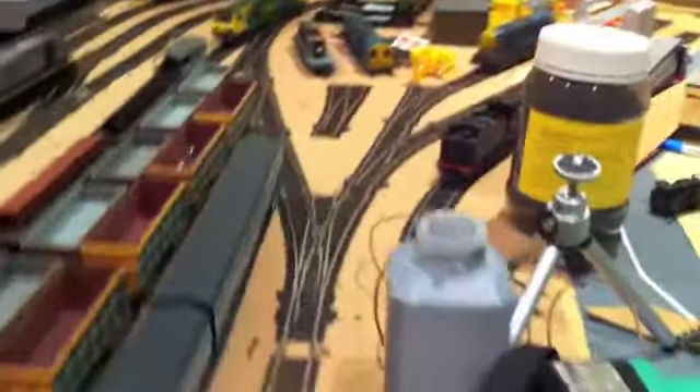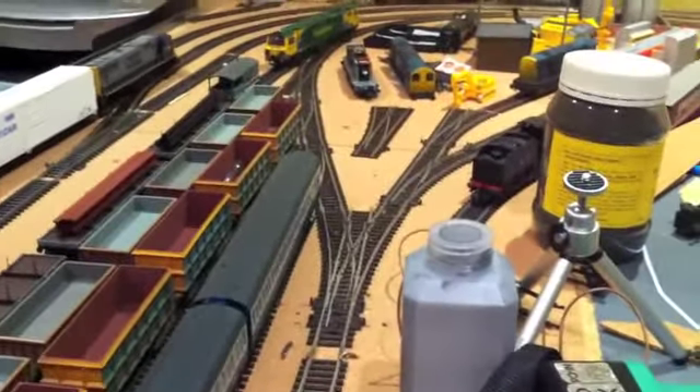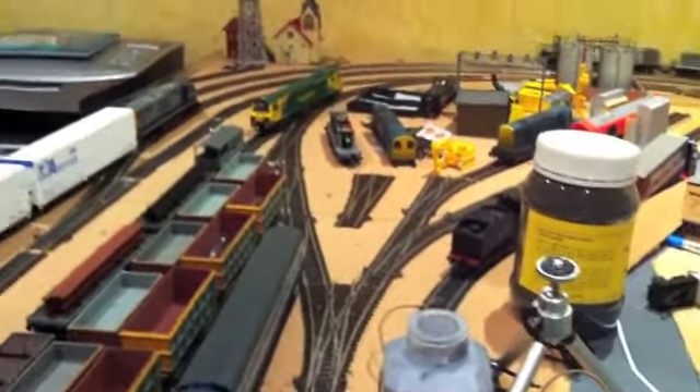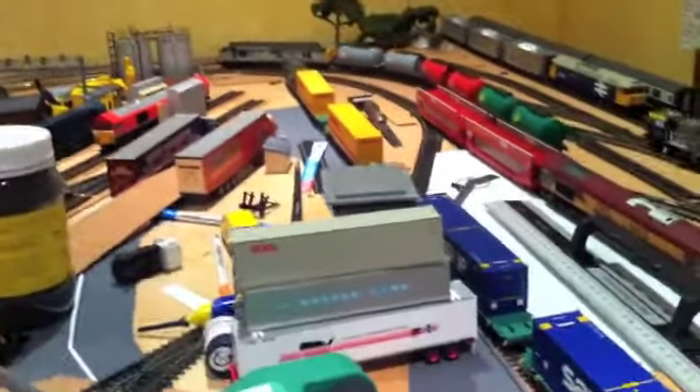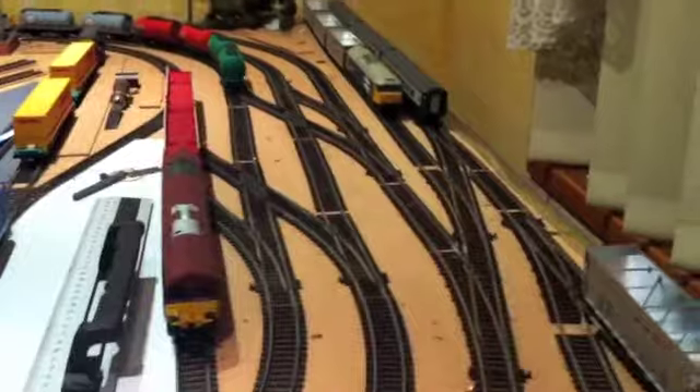I'm hoping to move this layout outside soon, only because I want to expand a bit more and I'm running out of room — the room is already pretty much maxed out. So that's still under plans; I'm just trying to budget it out.